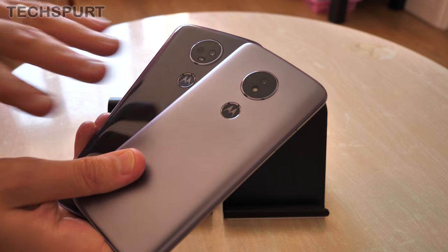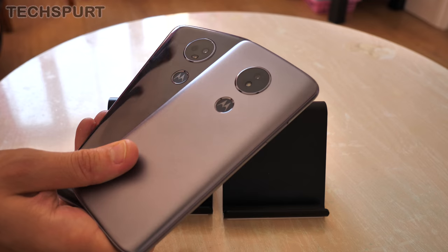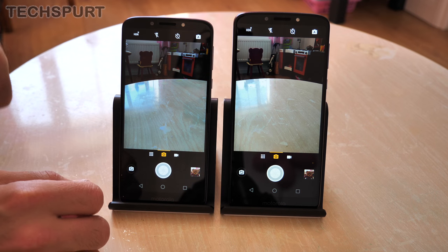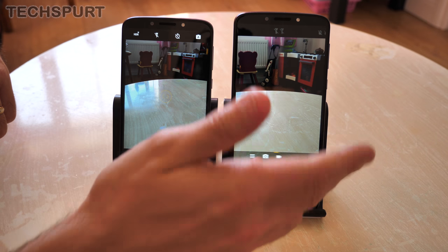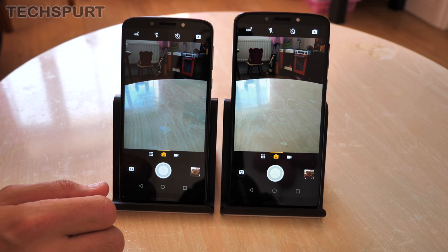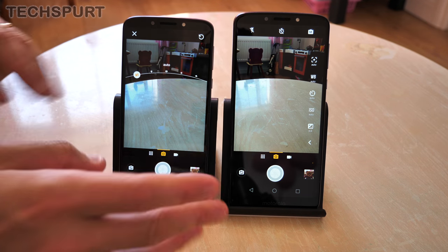For camera tech, both phones get a single lens snapper. On the standard Moto E5 it's a 13MP with an f2.0 aperture lens and phase detection autofocus. On the E5 Plus it's a slight step down to 12MP with the same f2.0 aperture, but you get phase detection autofocus bolstered by laser autofocus as well, so it works a little bit better in low light conditions. Both basically use the same camera app layout — a quick swipe to get to video, both shoot full HD at 30fps, and there's a manual mode that lets you tweak white balance and other settings for precise results.